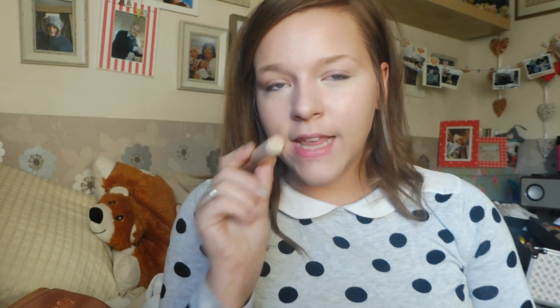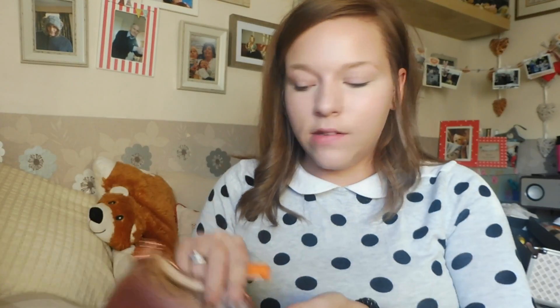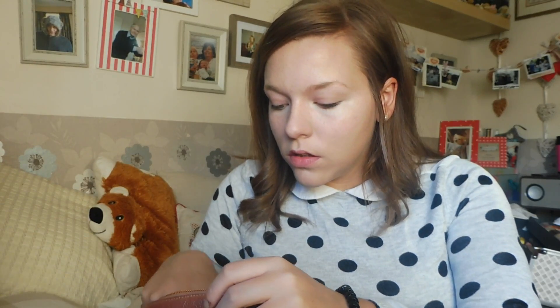The next thing I'm going to do is take my Rimmel Wake Me Up Concealer — I think this is the shade Classic Beige. I have bought a new one but I've lost it, so I'm just going to use what I do have left on any blemishes that I have. Then I'm going to take my Real Techniques sponge to blend those in.